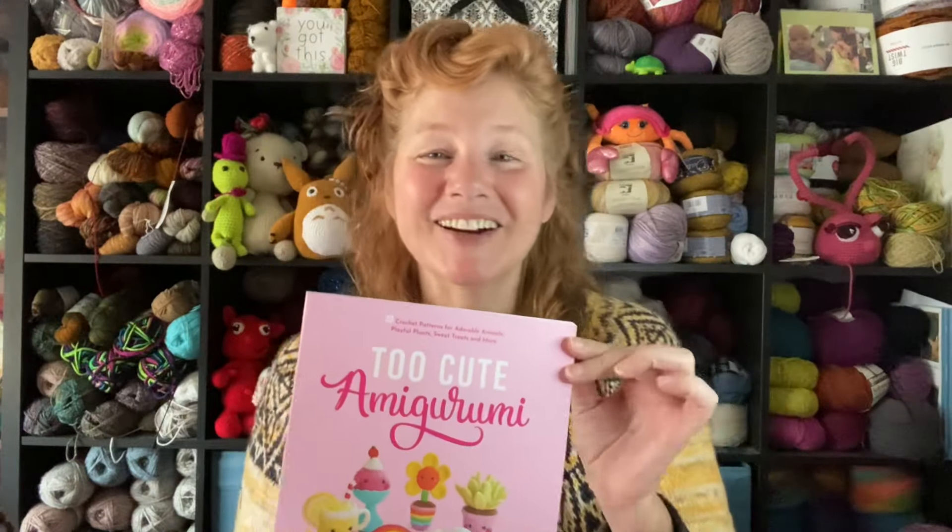I also got some happy mail from Carrie the Yarny Elephant. If you're not familiar with her, check her out — I'll link her below. She does a lot of lives with a nice schedule, and it's a great way to just pop in and hang out. She had some games going on one of them and I won an amigurumi book!